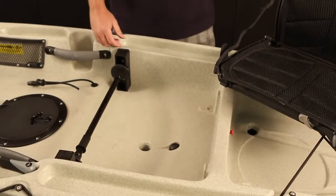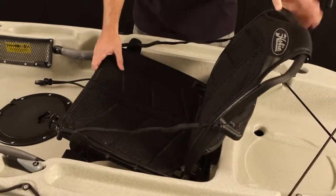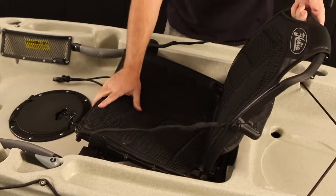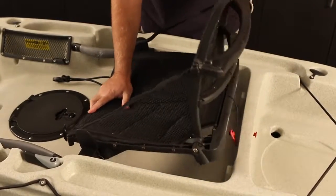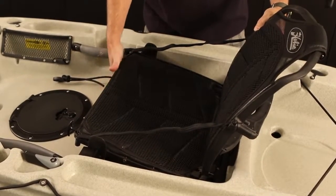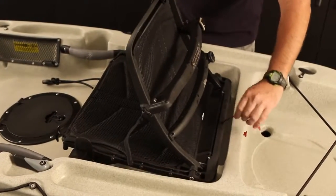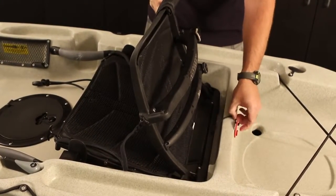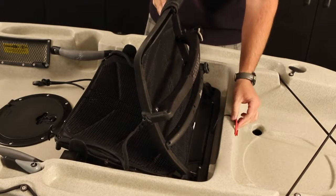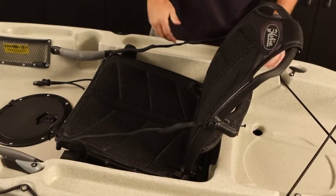To attach your seat back to your kayak, place it into position with the back all the way down. The front will just be resting on the bar that goes across the front. Lift up in the back and push down in the front at the same time, then check to see that it's locked. Once you've got the seat in place, install the secure lock in the back and make sure that you hear that click so that it's definitely locked in place. That'll keep it from falling out of your boat in the event of a capsize.